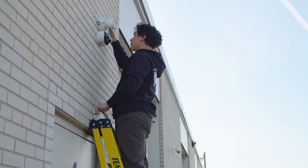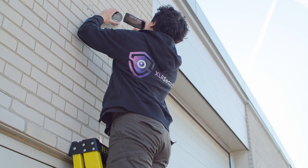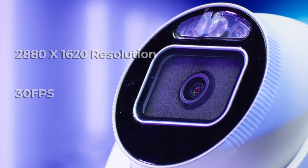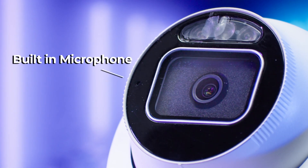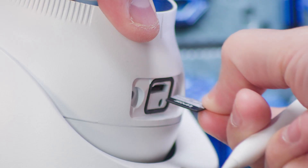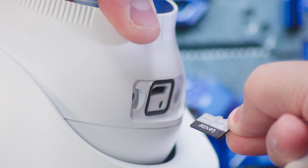What I'm testing today is the 5 megapixel version of this camera. Uniview will also be releasing an 8 megapixel version, but we only have access to the 5 megapixel version for now. This camera records at a resolution of 2880 by 1620 at 30 frames per second. It has a built-in microphone and speaker, allowing for two-way communication. It also has a microSD card slot, allowing you to record footage directly to the camera without an NVR.